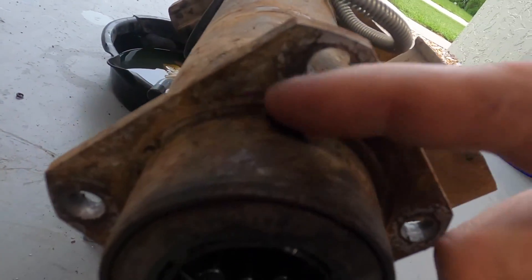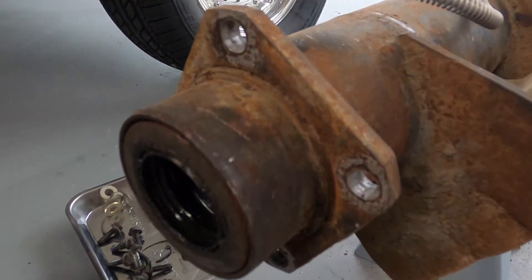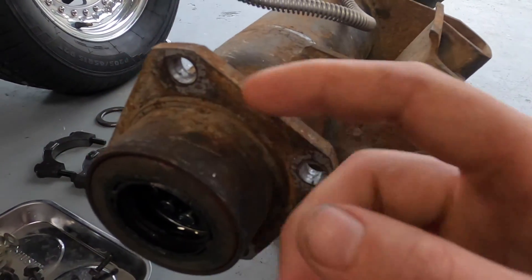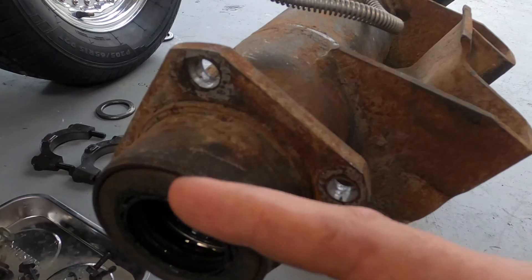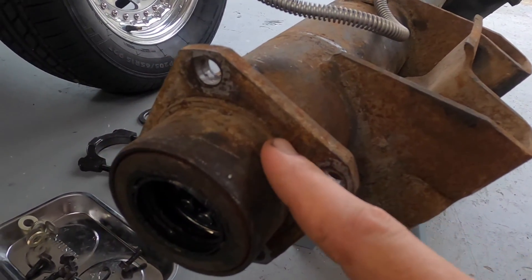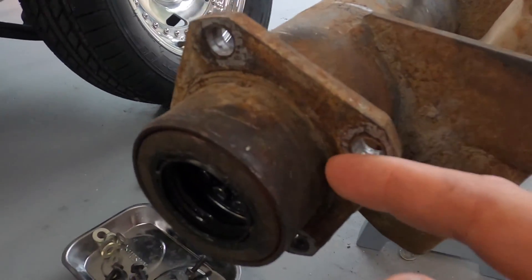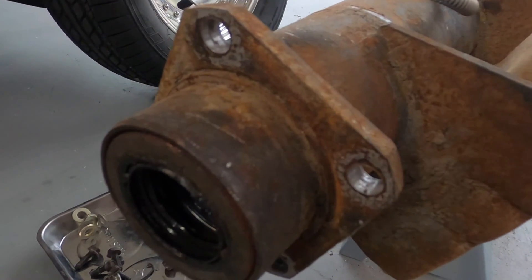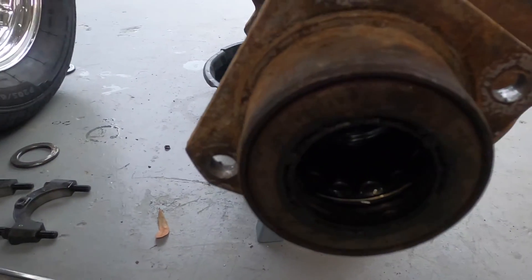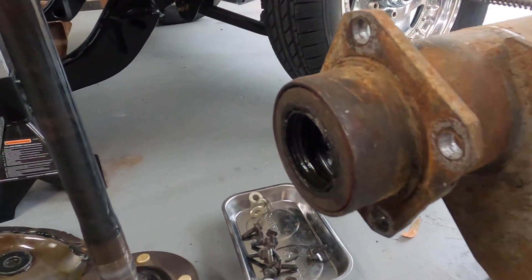The brake register is this little lip right here — basically what centers the brakes on the rear end. Since we're doing a C-clip eliminator kit with Strange brakes and axles, this whole stub right here that holds the bearing will get hacked off. I already found the brake register size is closest to the 2.810 size, though it's a little dirty and rusty so I might be getting a false reading — I may have to clean it up. The C-clip eliminators will then get installed.